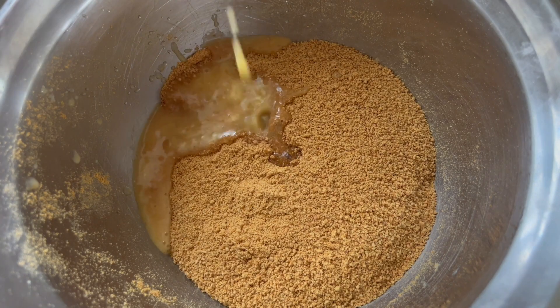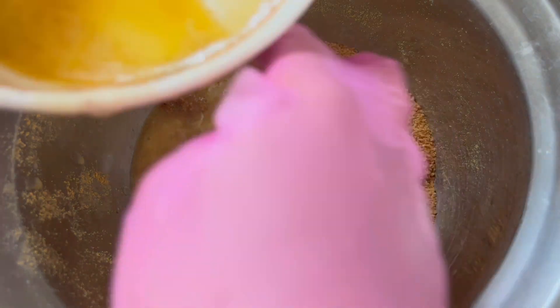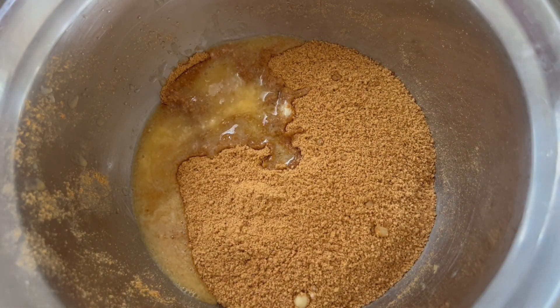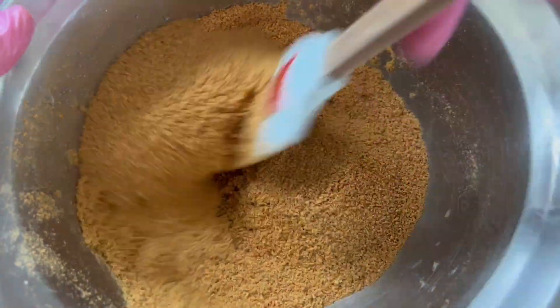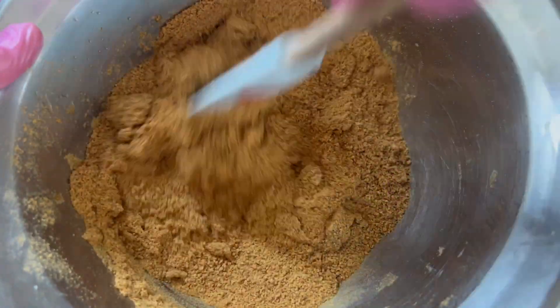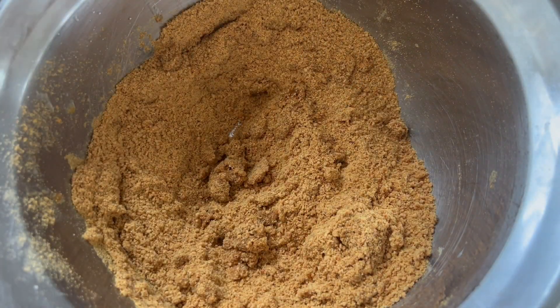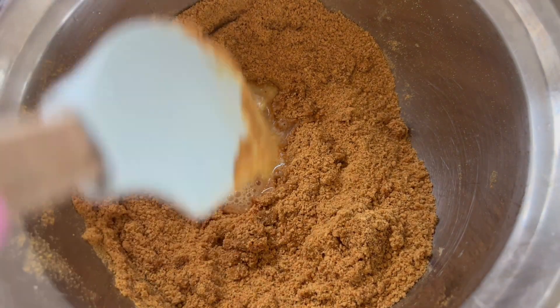For the base, I did a graham cracker crust — it's the only thing I switched from my regular chocolate base, for obvious s'mores reasons. Go ahead and make that and then add it into your springform pan.